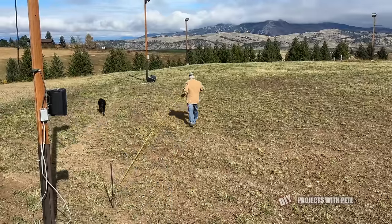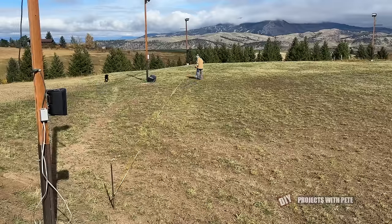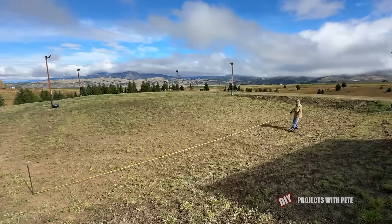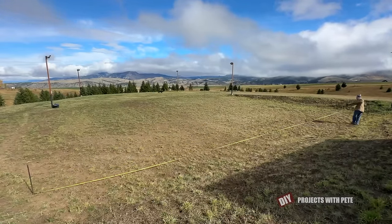I like to put a big stake in the starting corner and then measure out the length for the rink. In our case, it's 120 feet in length. Next, I'll measure for the width, which is 60 feet. And once that's done, you'll want to set stakes in each corner.